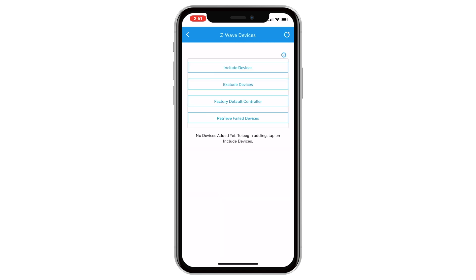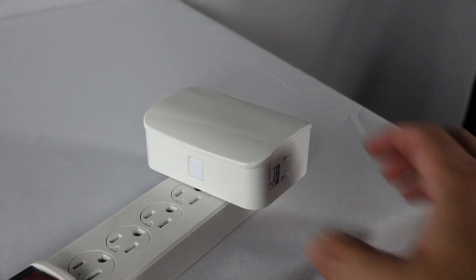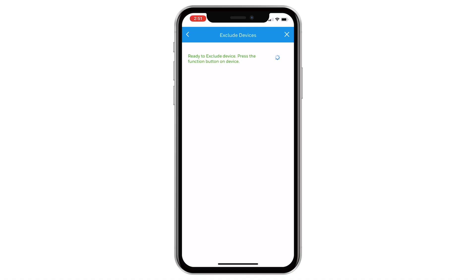To be sure the Z-Wave dimmer is not paired to another controller, tap Exclude Devices. After a moment, you will see a notification on the screen that the panel is ready to exclude devices. At the dimmer, press the manual program switch. After a moment, a screen will confirm the device has been excluded.